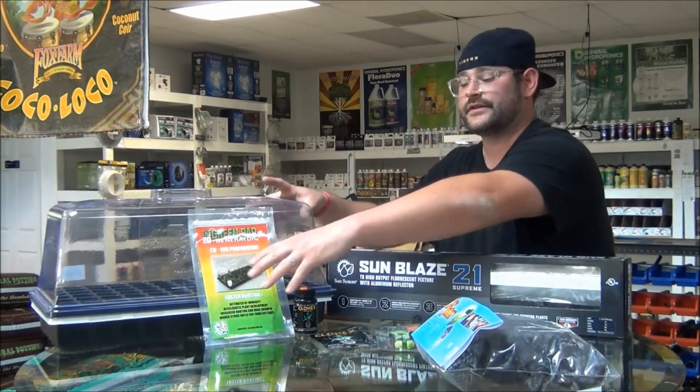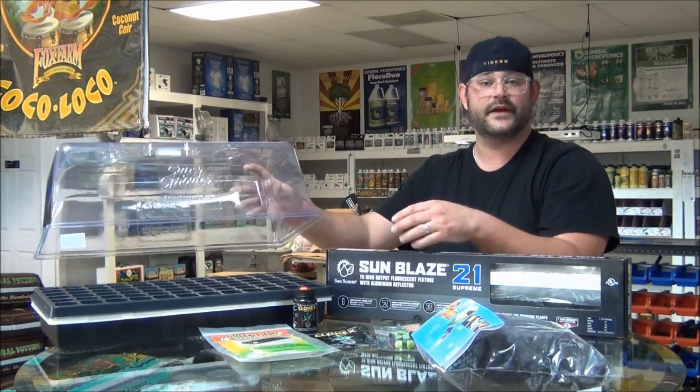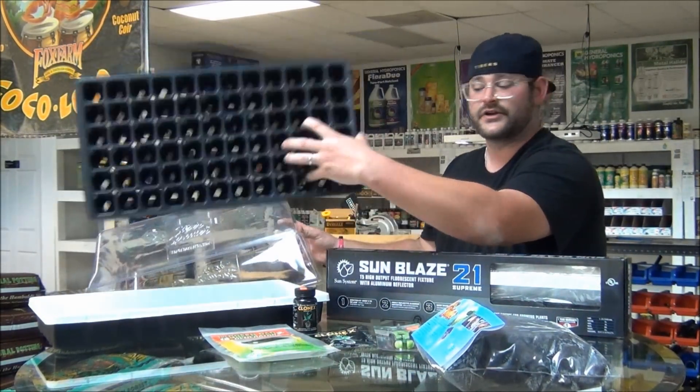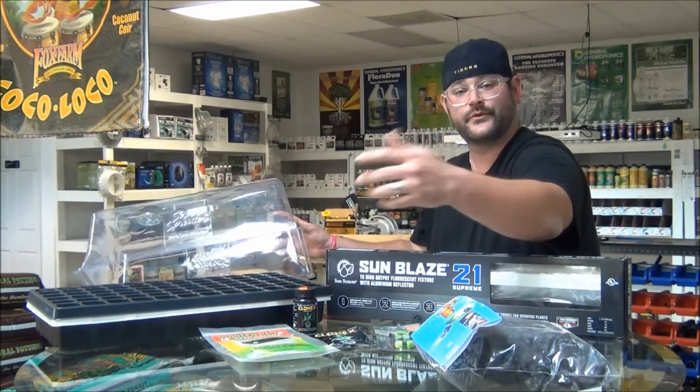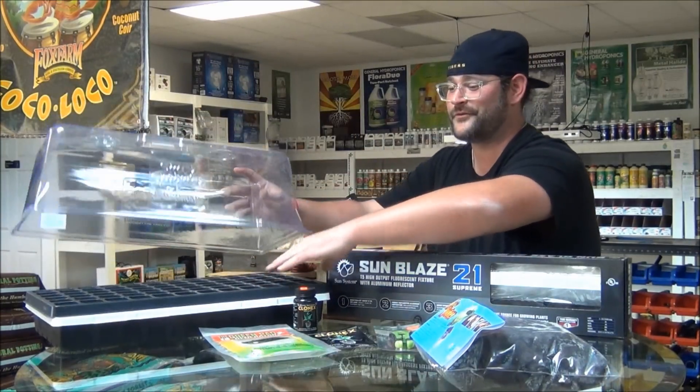The next thing we'll talk about is the housing. This is a seven inch dome. I like a taller dome. I prefer to take clones anywhere from two to six inches. This is a simple cell plug tray — it holds your Rapid Rooters in, and then there's something to catch the water. You don't want water leaking everywhere and dirtying up the floor.